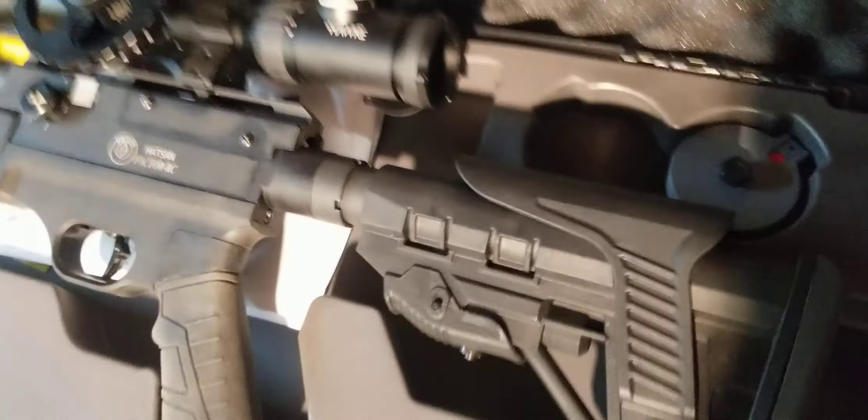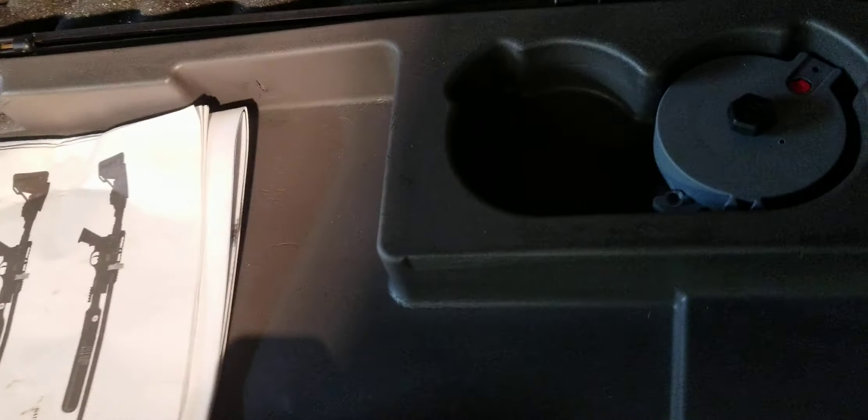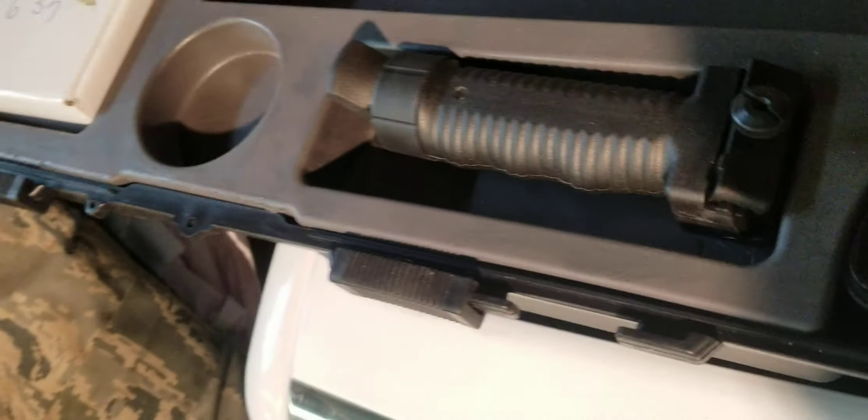High points: it does come with a nice case with pre-molded inserts for the gun. It is regulated. It is shrouded. It has some internal baffling in it. It comes with two magazines, a little bipod foregrip you'll probably never use, and a few parts.